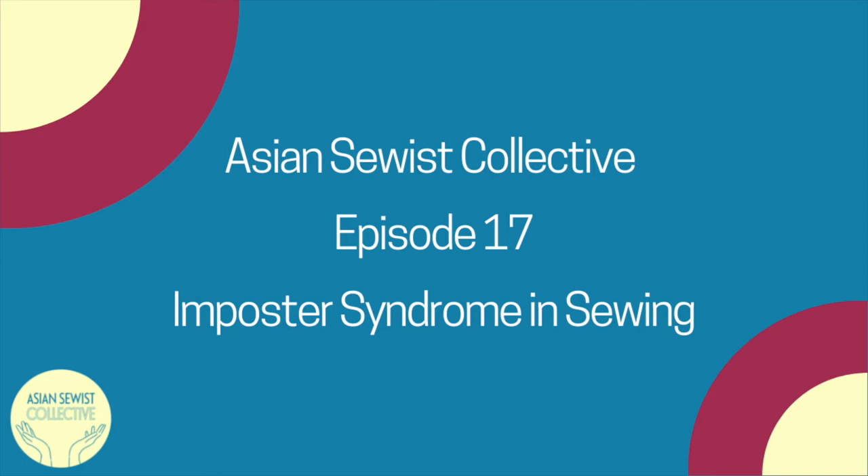I try to limit myself to one 12-ounce coffee. 12 ounces is technically two cups — a cup is eight ounces, so a coffee cup is six ounces. My life is a lie. Welcome to the Asian Sewist Collective Podcast.